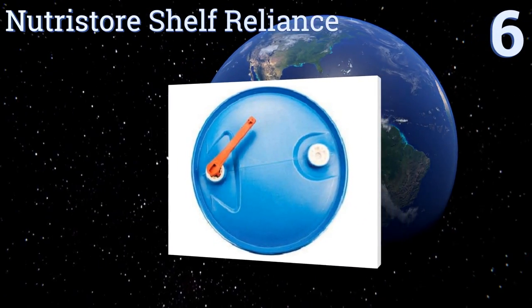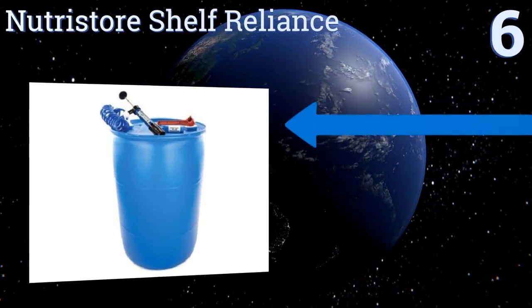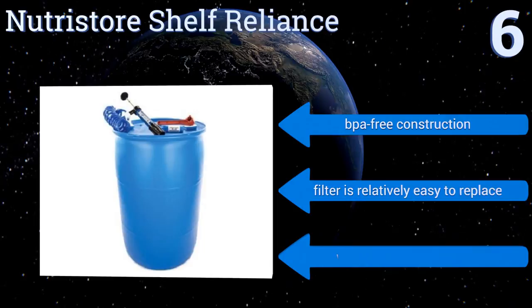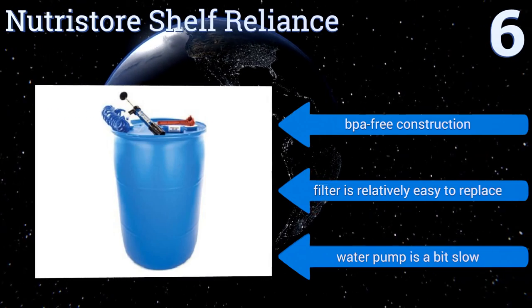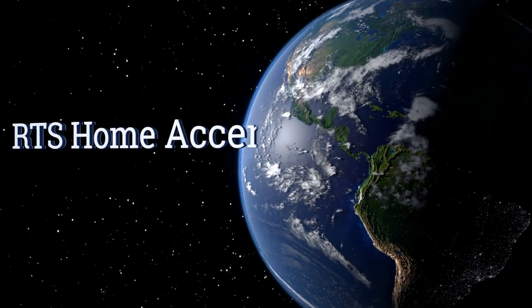At number six, with its 55-gallon capacity and built-in high-grade water filter, the Nutristor Shelf Reliance is a nice safety net in the event of an emergency or disaster. However, its bulkiness makes it difficult to store or move to different locations. It features BPA-free construction and the filter is relatively easy to replace, however the water pump is a bit slow.